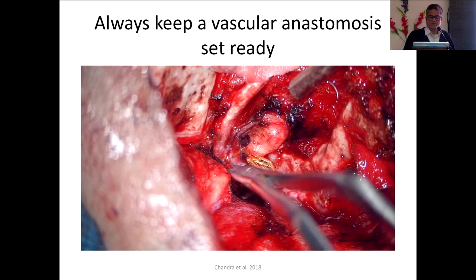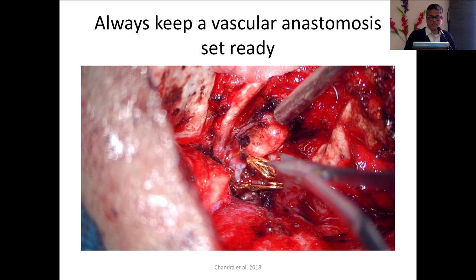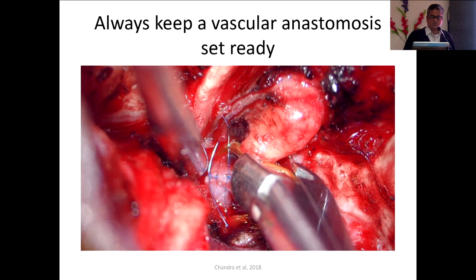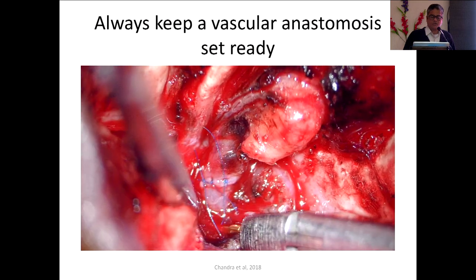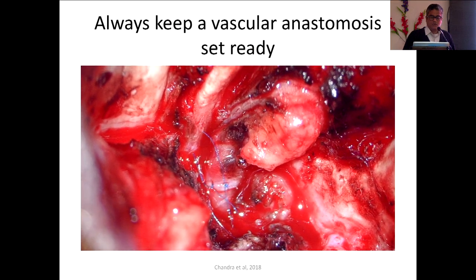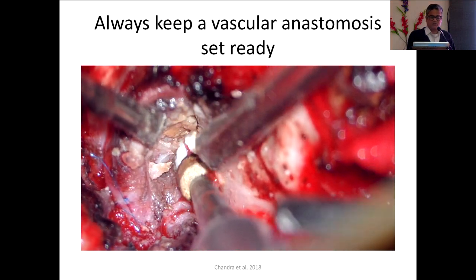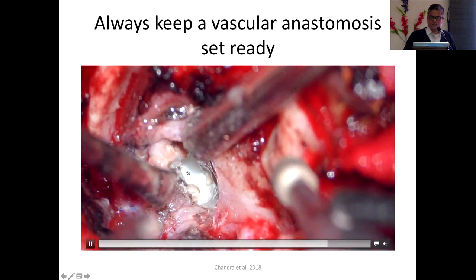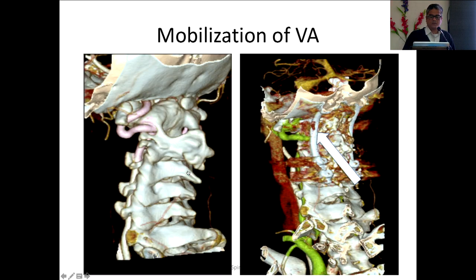We have opened the distal and proximal clips and there is good flow — you can see the pulsations. My assistant is retracting the vertebral artery and I am continuing with the surgery. We then proceed with vertebral artery mobilization.